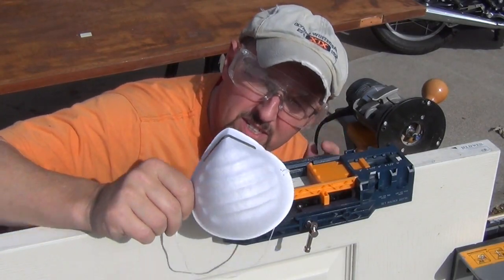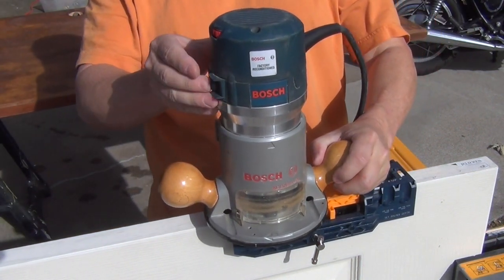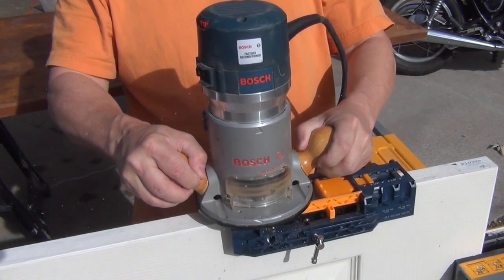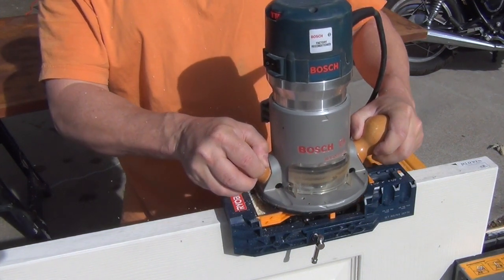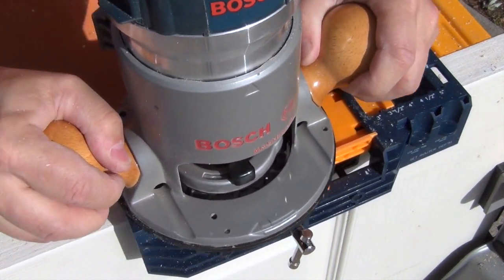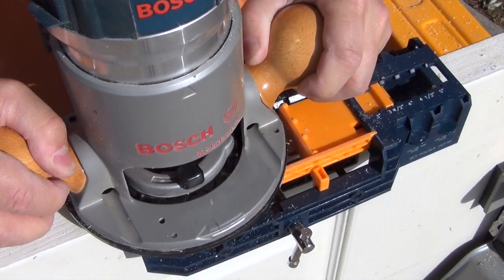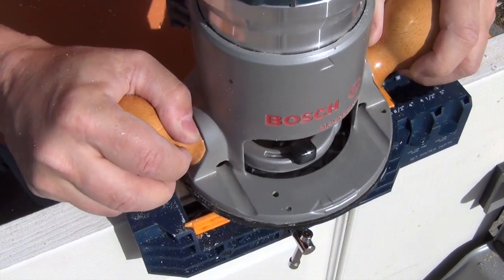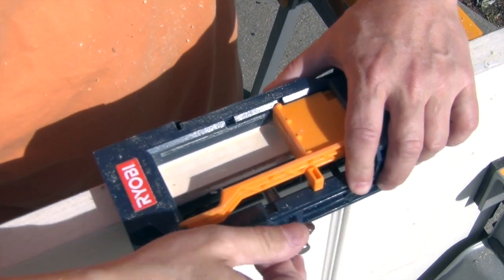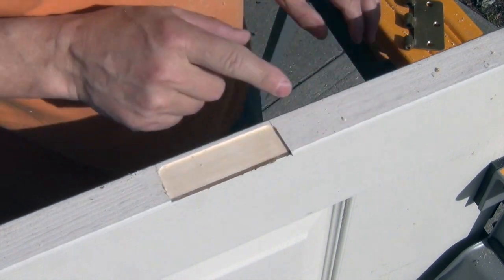This would be a good time to put on your eye protection and dust protection. Now I've got my router set up — set it in here, in the space allowed on the side, and turn it on. Now we've got the little space of wood we talked about, and we have the mortise for the hinge to sit in.